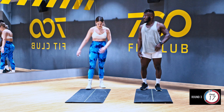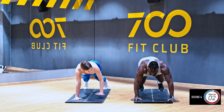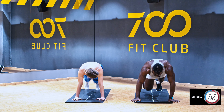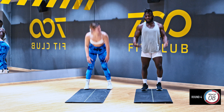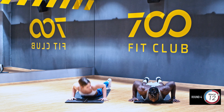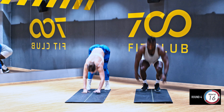Next thing we did was walkouts down into push-ups: one, two, three, four. High intensity workout guys, let's go — walkouts all the way to the ground, up, one, two, three, four. If you want you can do it quicker, but just for the sake of the video we have to do it nice and controlled. Up, one, two, three, four — good job Mary.